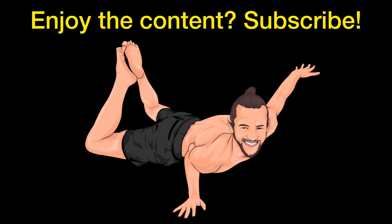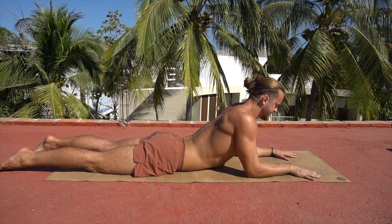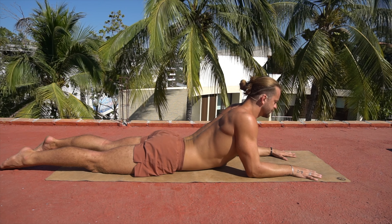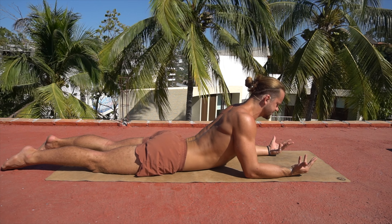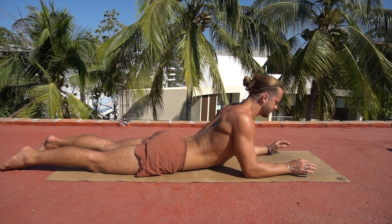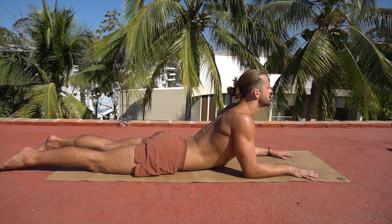So what we're going to do today is hop into sphinx pose. Go ahead and lie on your stomach and your elbows are going to come underneath your shoulders like so. We've probably all been here in a yoga class. Usually we're reaching the crown of our head forward as an extension of our spine for that nice decompression, but today we're going to reach the chin forward.